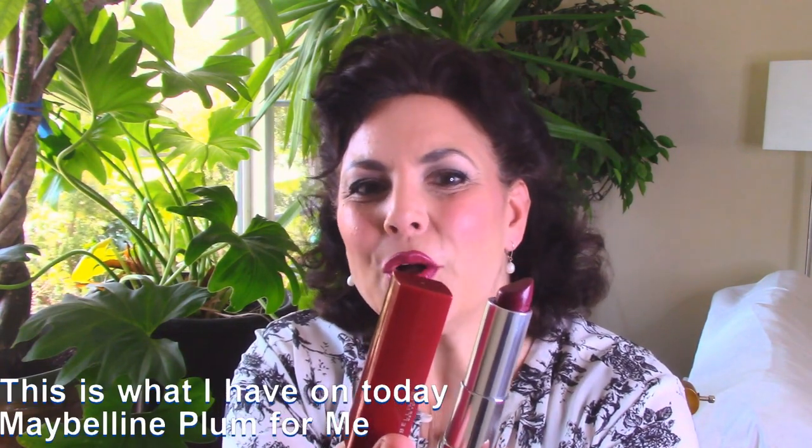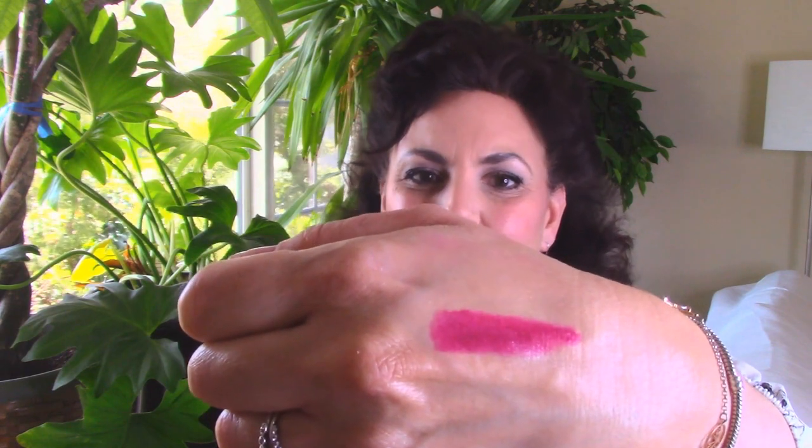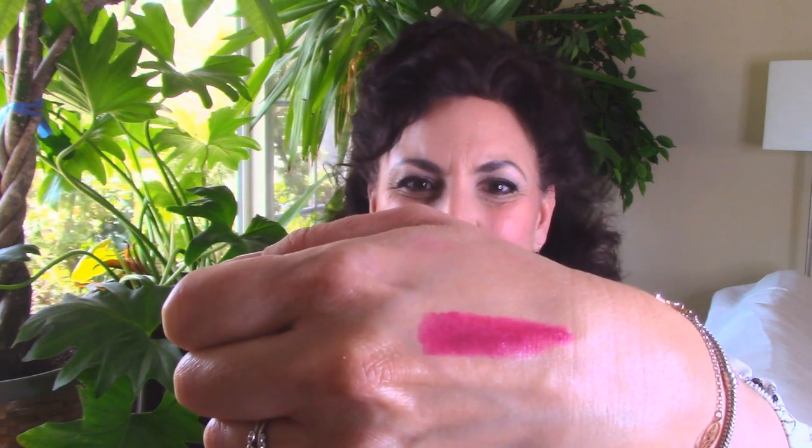The first one is this one by Maybelline and it's called Plum For Me. If I swatch a little bit of the color it looks like this really pretty fuchsia, sort of a plum tone, and I really like it. My coloring is what's considered a high contrast coloring because I have dark eyes, dark hair, and fair skin, so I find that the colors that tend to suit me best are sort of rich, clear tones.